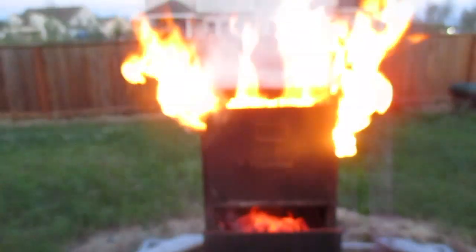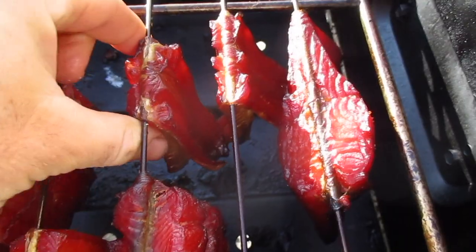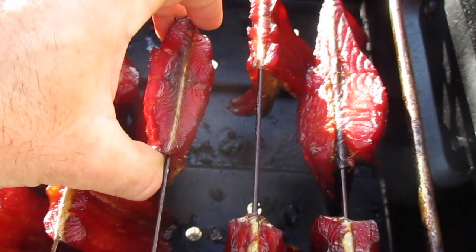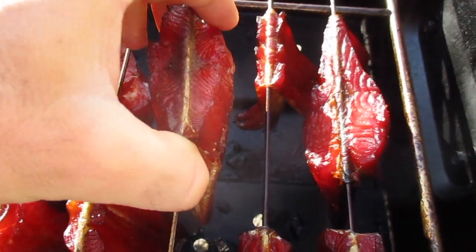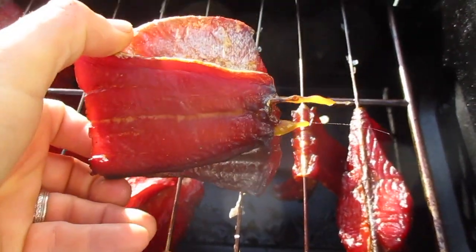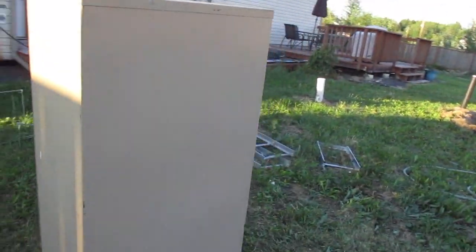I've been watching videos on smokers. I was going to get a Masterbuilt smoker but then I watched a video and it said it doesn't heat evenly, gets real hot, and you have to buy a cold smoker attachment. By the time I was done it was going to be around 350 bucks and they said you're virtually just buying the box. So I figured I might as well use a metal frame, and then I saw some things online with people using file cabinets.